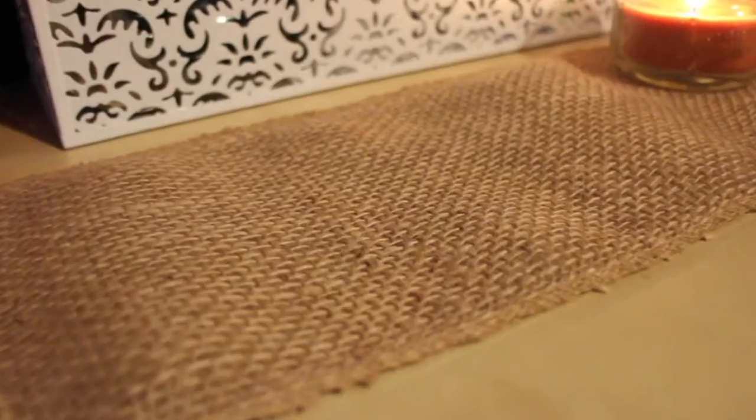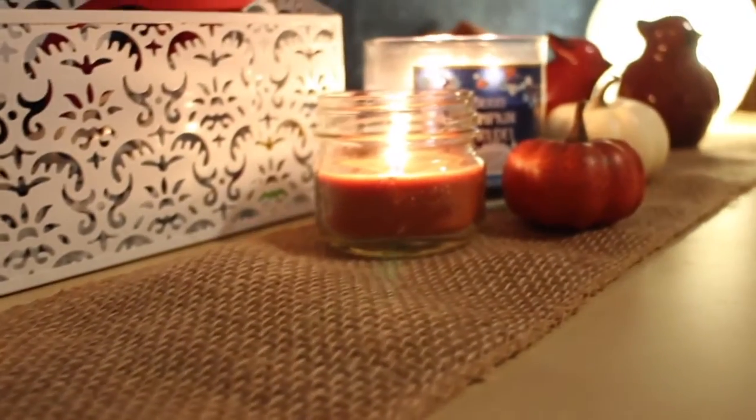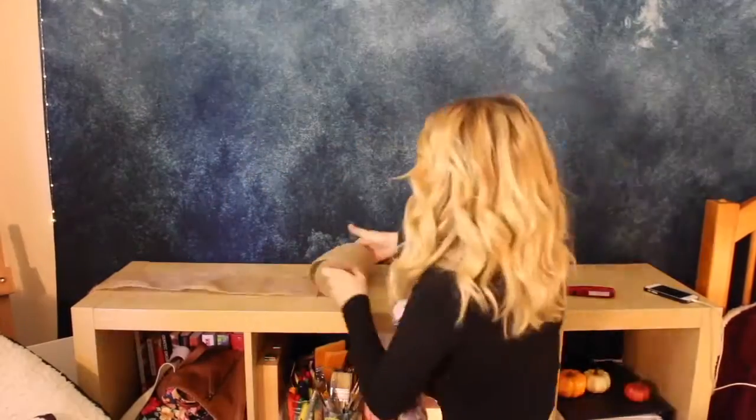For the second one, I just bought some burlap — it was a total of $3 at Michael's — and I just put it on my bookshelf. You can also put this on your dresser or on your table, and they have them with lace or with writing, but I thought this was appropriate enough and it adds a fall feeling.